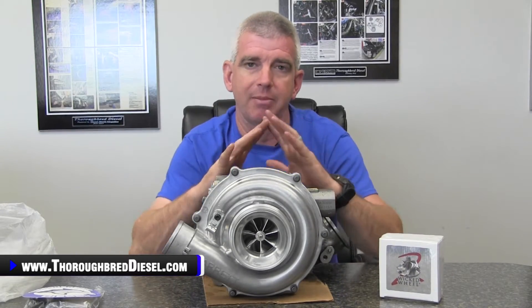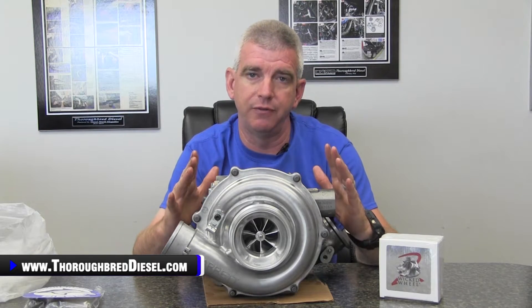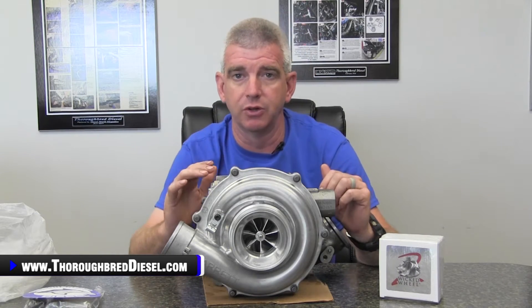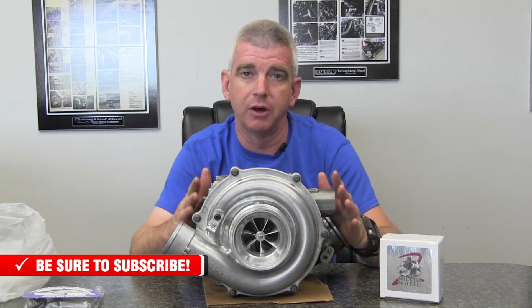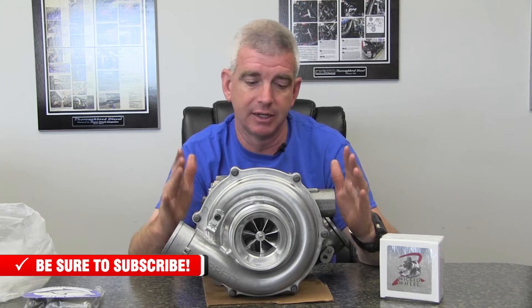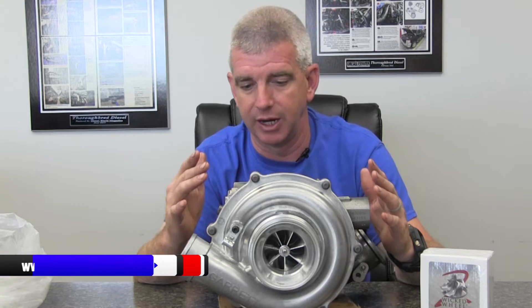The thing about a wicked wheel inside of a stock Garrett charger is that if you as the end user open up the turbo and add the wicked wheel to it, you're voiding your warranty on your turbocharger. When you send the turbo back in for warranty analysis, it's automatically going to be warranty denied because the cover has been off of it and the impeller wheel has been changed.